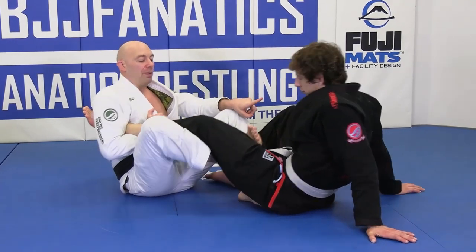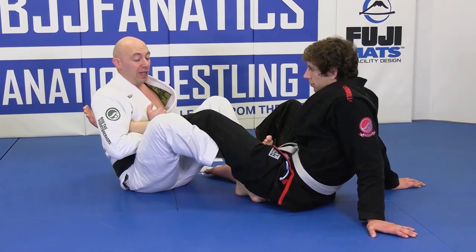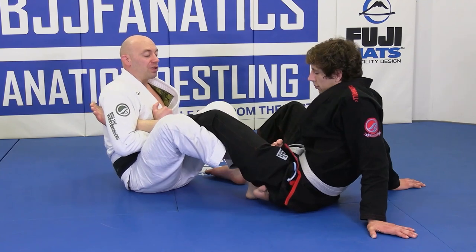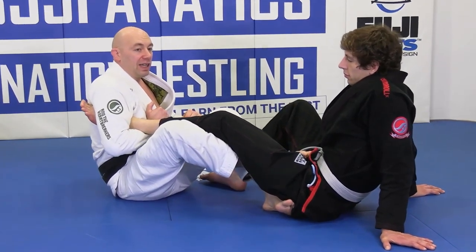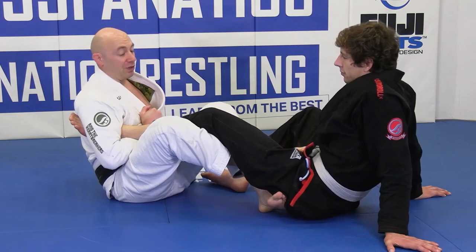I'm lifting up his knee, turning my knee in — this is completely legal at white belt. My other foot is underneath here, so I can push him away with this now also. Watch how far I can scoot back on his leg. Now I can finish him standing up or sitting up — I don't even have to go down.